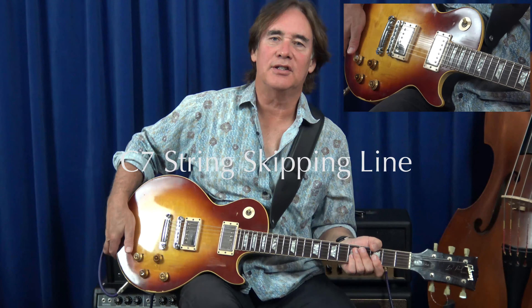Here's a line in C7 that I like to play — it skips some strings. Getting your right hand to skip strings is really important because what happens is that you don't play scales up and down with the scale tones you're used to practicing. Instead you break up those scales into much more melodic ideas.